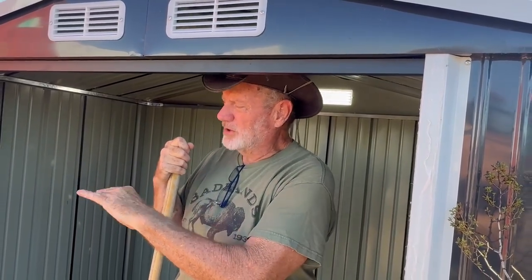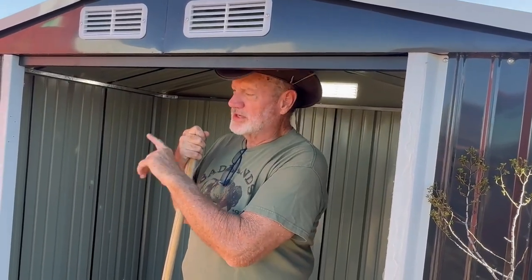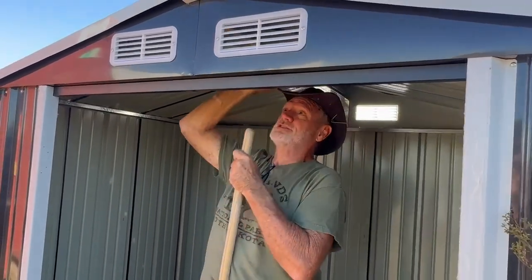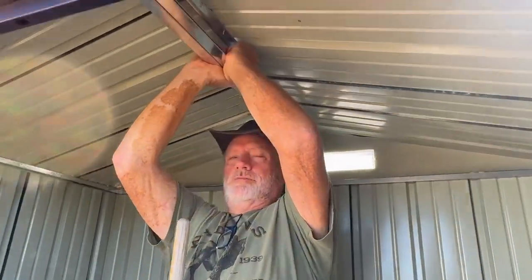So what we're going to go ahead and do is flatten this out and get it level. It's pretty level, but I'm going to get it super level. Then we'll put this back on it — I mean, this is not that heavy. I just moved it over by myself. So we'll put that over there and get all the weight and everything down and start building that out.